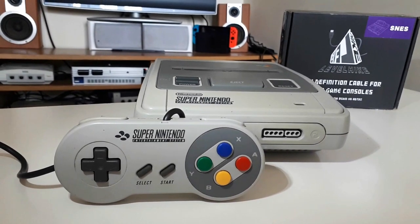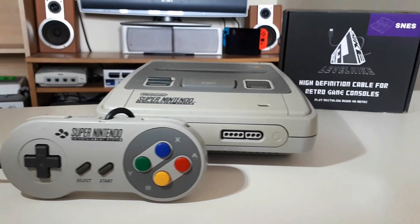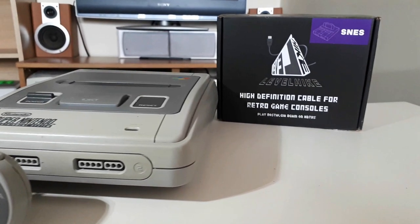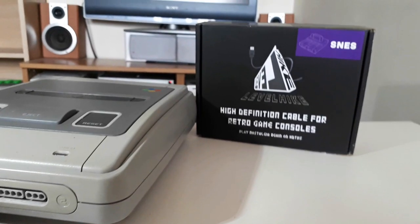If you are interested in this cable, which provides an accessible HDMI connector with the benefits of compatibility and an upscaled 720p image, you can comment below, contact me via my Facebook page, or contact Levelhike themselves. I will provide all the links below.